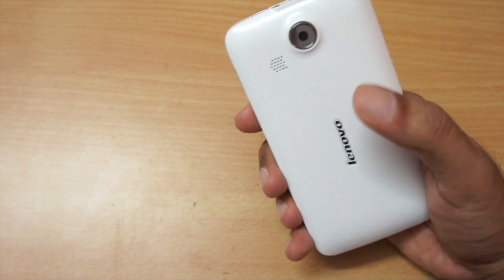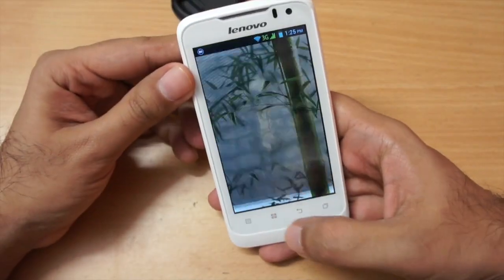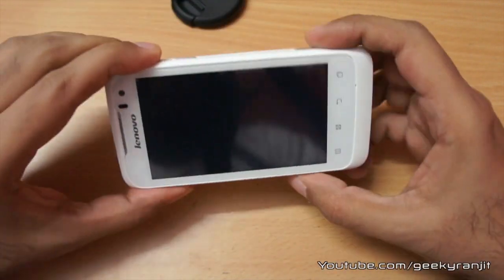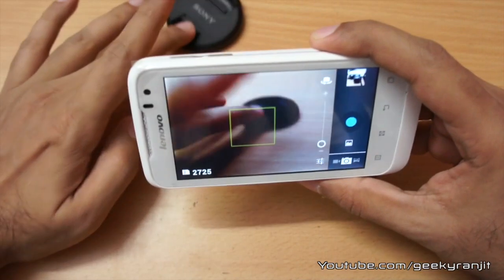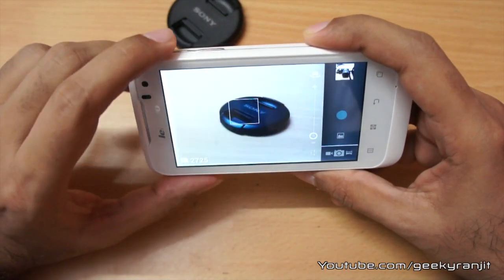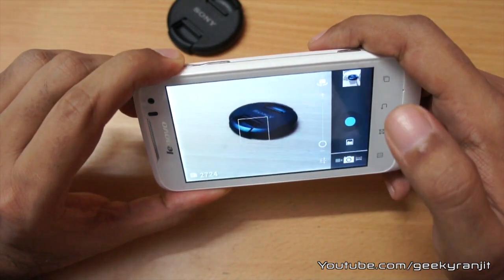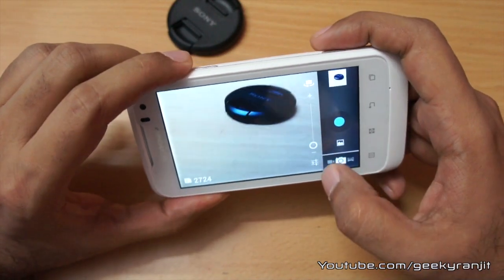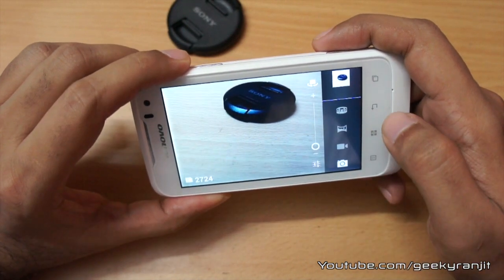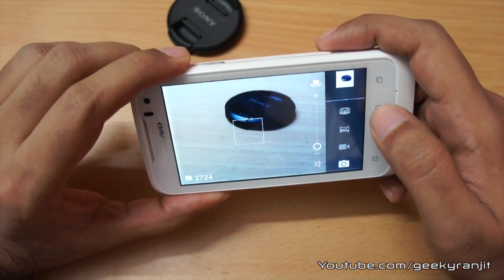Coming to the camera, the rear-facing camera is a 5-megapixel shooter with no LED flash. Let me open the camera app — it's the standard Android camera interface with tap-to-focus, and it quickly takes snaps. It also has video recording, but I found the video recording is limited to only 480 by 640 and does not record 720p HD video, which is quite a shame.